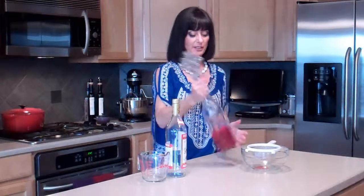Then I just take the top, put it on, give it a shake, and let it sit.